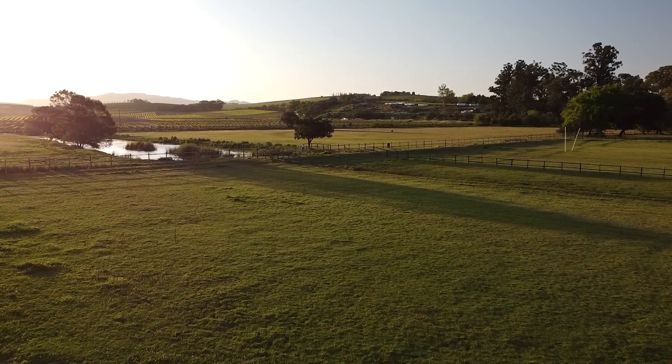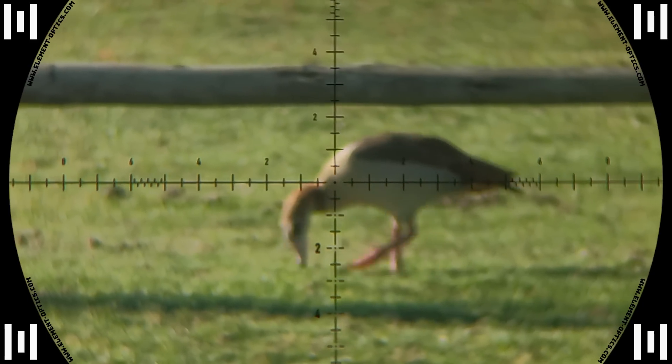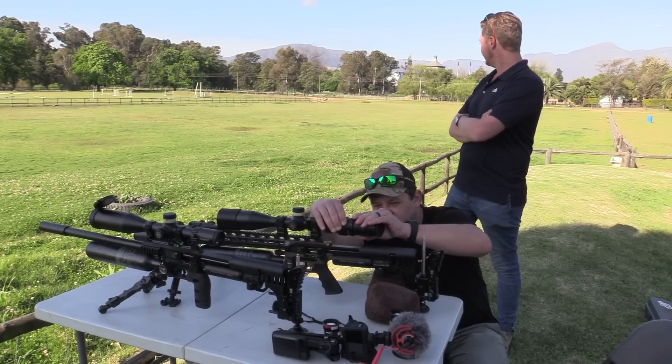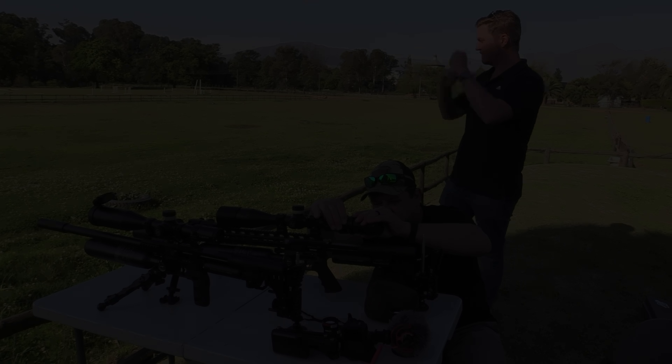With the shadows getting longer and light slipping away from the cameras, it was getting increasingly difficult to film with the scope cam, resulting in some blurry footage — I do apologize for that. I also disabled slow motion to reduce image noise so that I at least have something to work with.